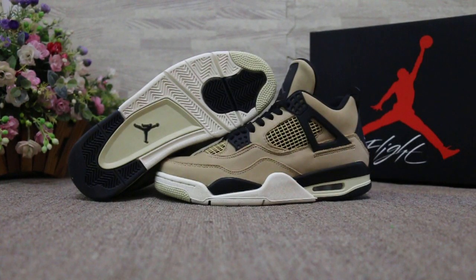Okay, and today I show you guys the Air Jordan 4 Mushroom, the new colorway.